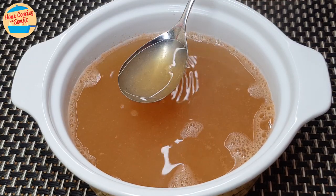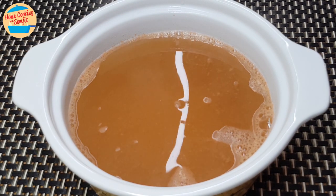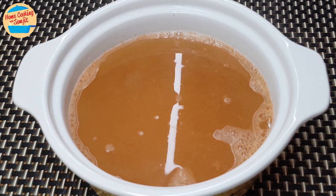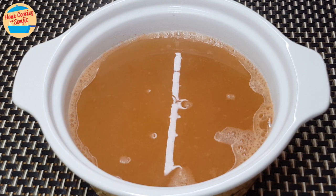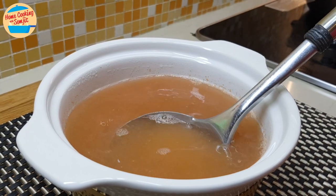I recommend using this prawn broth within a day, as seafood goes bad very quickly. For the strained prawns' heads and shells, you can bury them into the soil as fertilizer, or throw them out — they won't smell like rotting raw fish anymore.